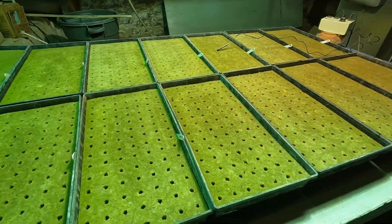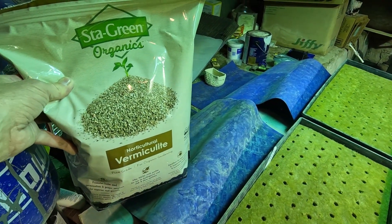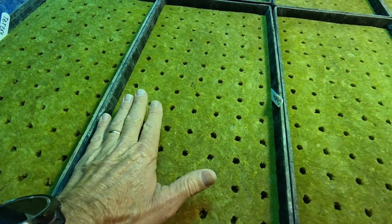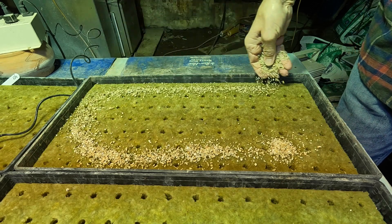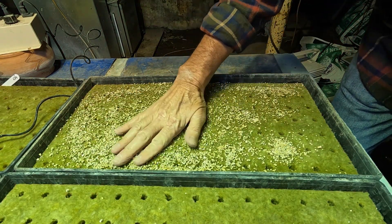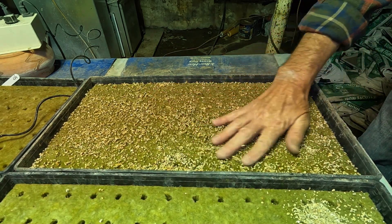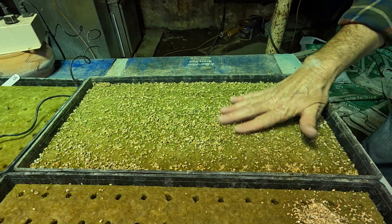All 14 flats are now seeded and we are going to cover the holes with vermiculite. It just helps keep the seeds anchored down inside the rock wool better and gives better germination overall. It doesn't take very much — just enough to cover the seeds a little bit, almost like putting dirt on them in a garden.